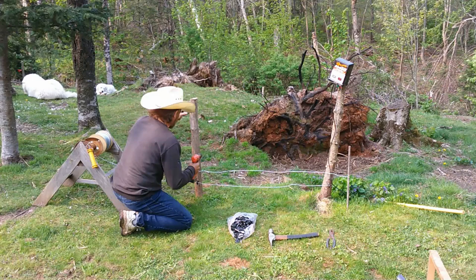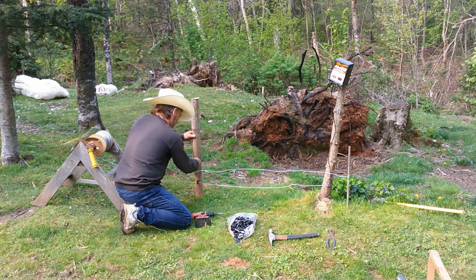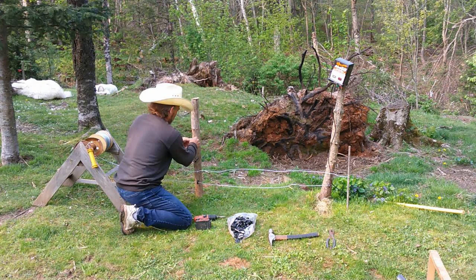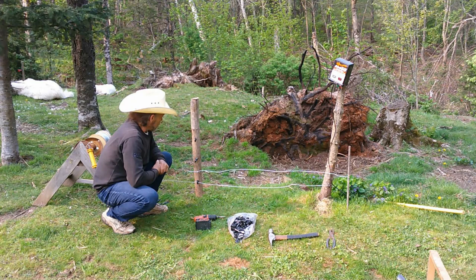A lot of people are going to say that's cruel to the dogs — no, it's not. I'd rather the dogs be in a little bit of pain for two seconds than end up getting out and getting killed by a car or something else. Then I go about six inches above that one and run another line, then about ten inches above that. My 16-week-old puppy has already trained for the fence. She touched it twice and that was it — she was all done. She never ever touched it again. Now she doesn't even go close to it.